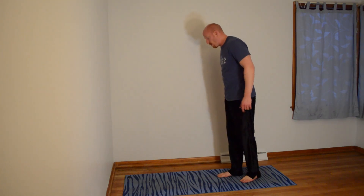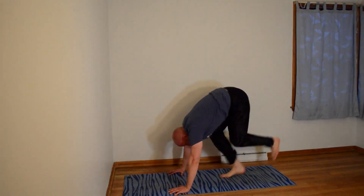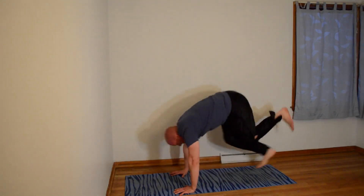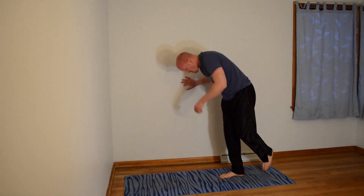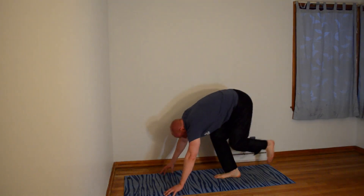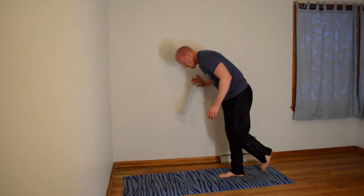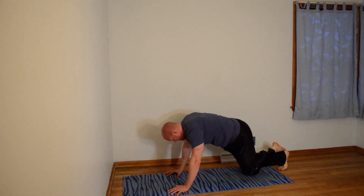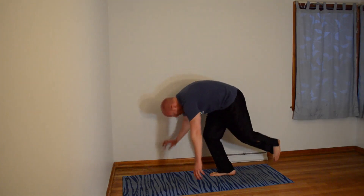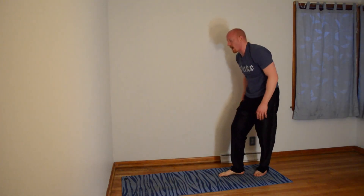One-legged burpees, let's go — 3, 2, 1, go. Up. Down. There's one. Two. Three — you're a lion, be ferocious. Four. Five. Six. Seven. Eight. Nine — it's getting harder, isn't it? Hop up with just that leg, and here's 10.